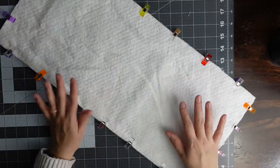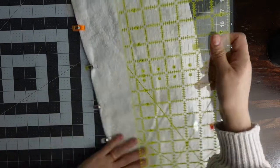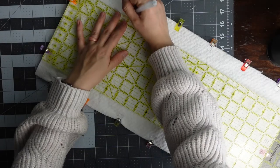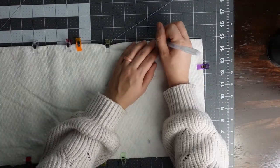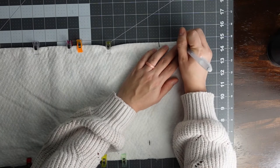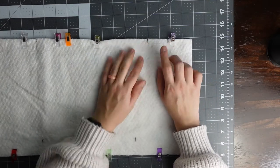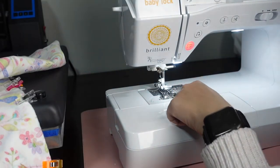Now that everything is clipped together, we're going to mark where our pillow is going to end. The pillow section is going to be five inches, so I'm going to take my ruler at the top and mark with my marking pen where five inches is. I'm also going to mark where I'm going to leave an opening so I can fill the pillow later — just a small gap right there. Then we'll move to the sewing machine and sew all the way around except for that opening.